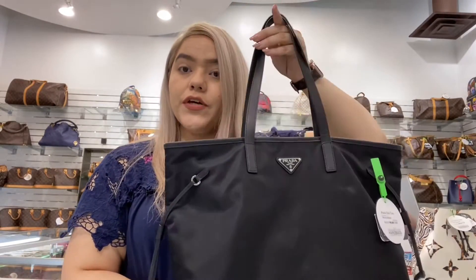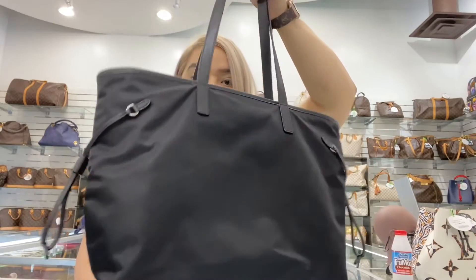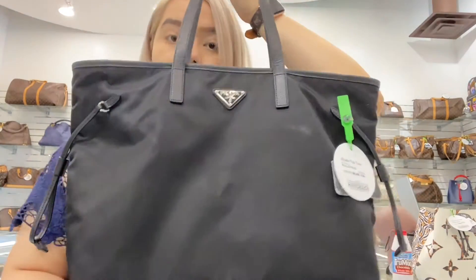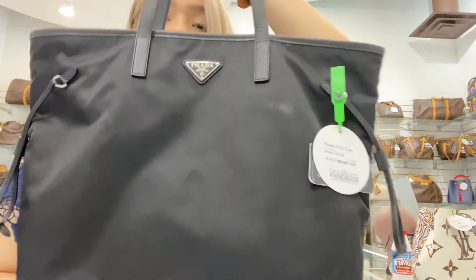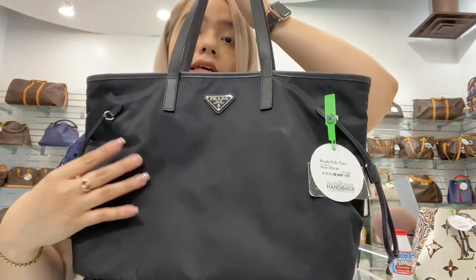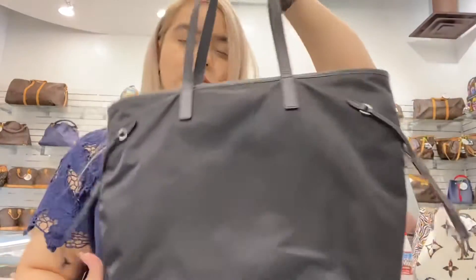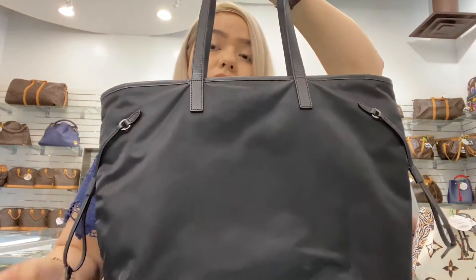Welcome back to another video at Dallas Designer Handbag. On today's video, I will be showing you this Prada Nylon Handbag. It is black and it is nylon material. It is similar to a Louis Vuitton tote.